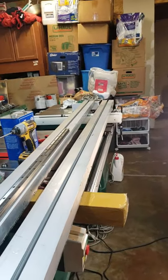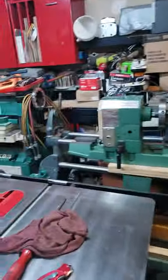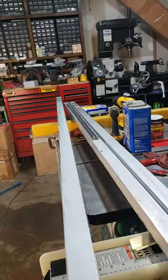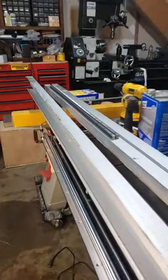One step closer to getting my gantry made. It seems like the aluminum is straight enough for me to start configuring it to the gantry.